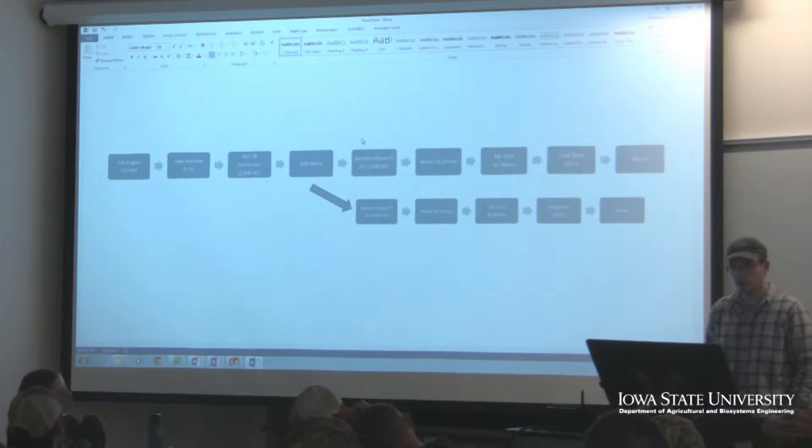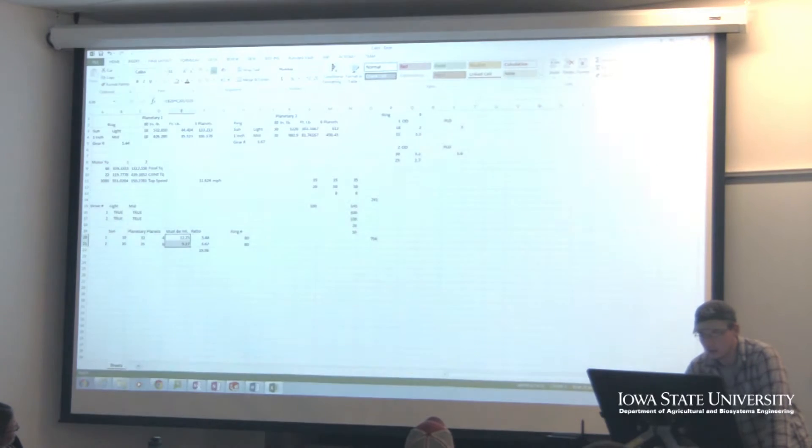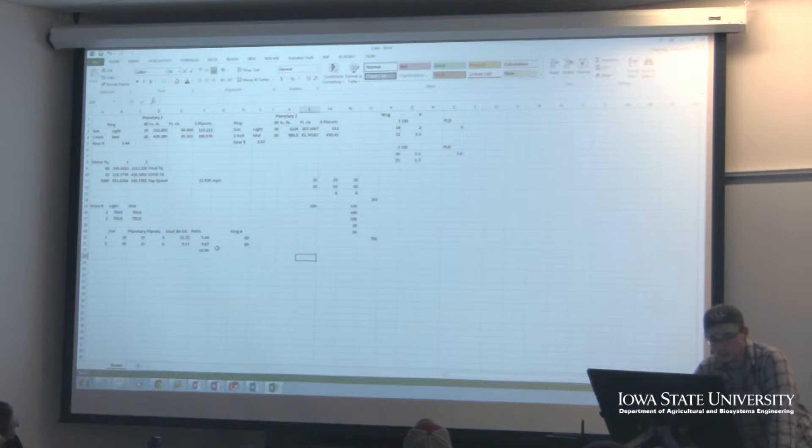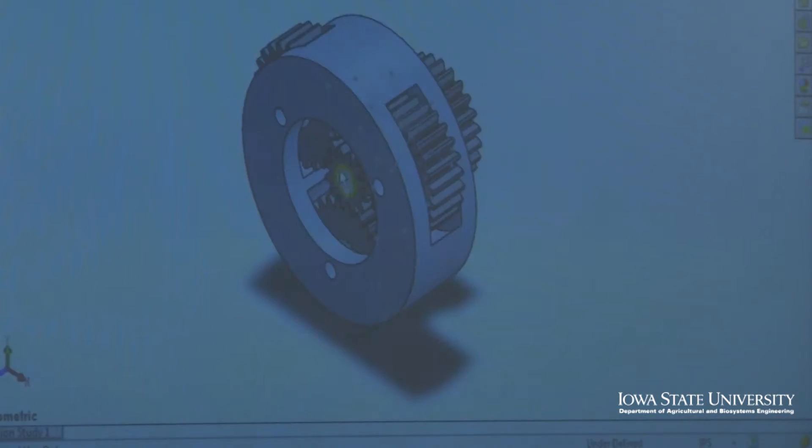The first couple months is really just conceptualization — coming up with the ideas we wanted for an electric tractor, how things are going to work together, and what kind of features we wanted. These last couple months of the semester we're working through and actually designing parts that will fit together to create this system.